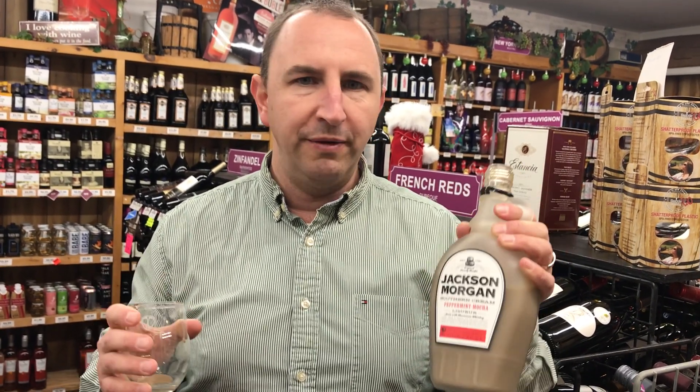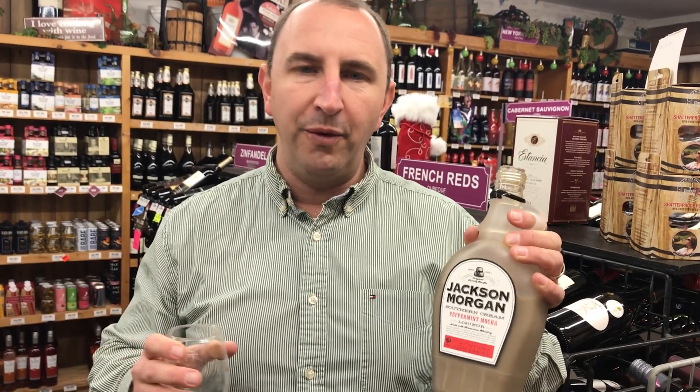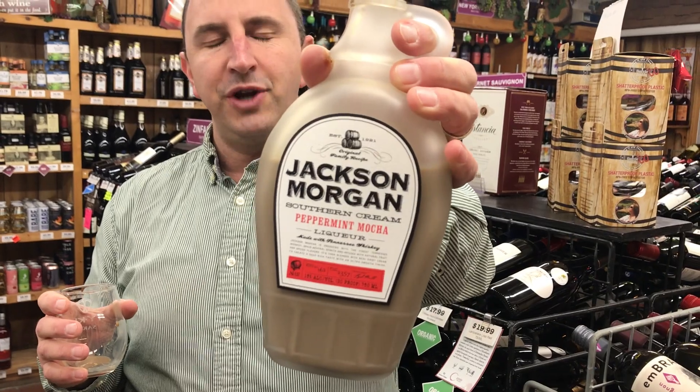It's great for this time of year in the holidays. You could probably throw a candy cane in there, throw it in your coffee. It'd be a nice addition to your holiday party. That's Jackson Morgan southern cream, peppermint mocha, and One Minute of Liquor. Cheers.